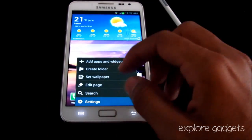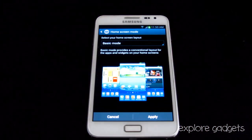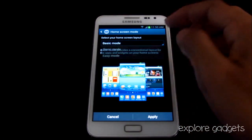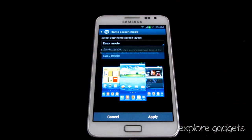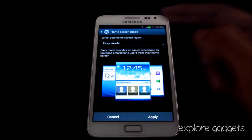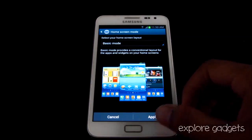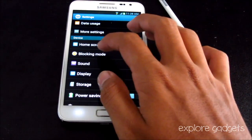In Settings, you have a Home Screen Mode option. You can choose between Basic Mode and Easy Mode — Easy Mode gives you a larger font size and shows only important apps and widgets.